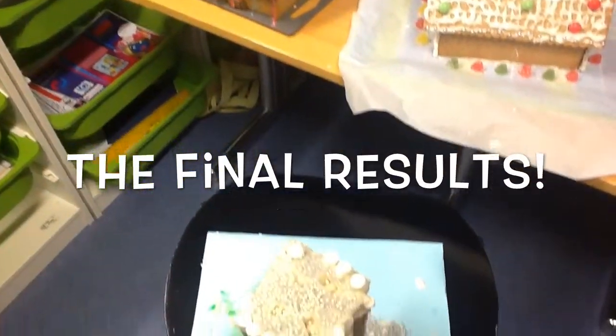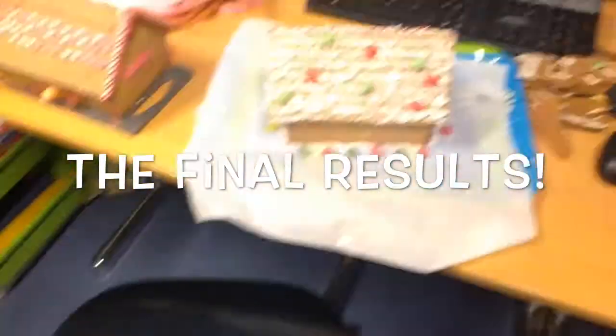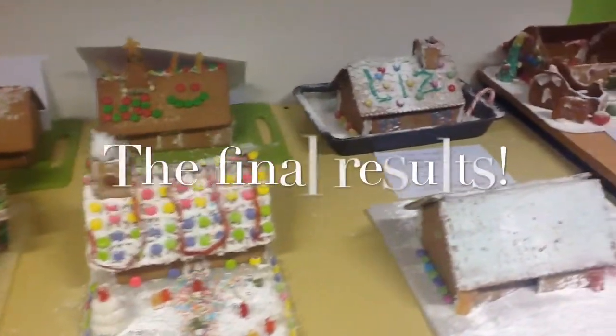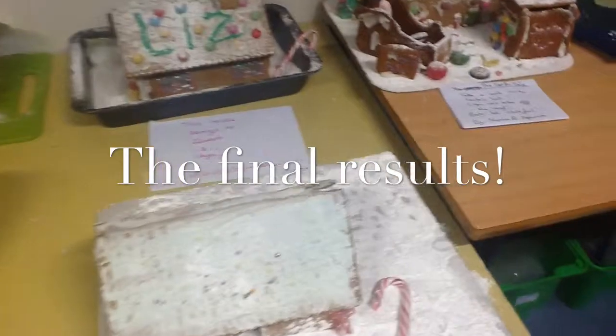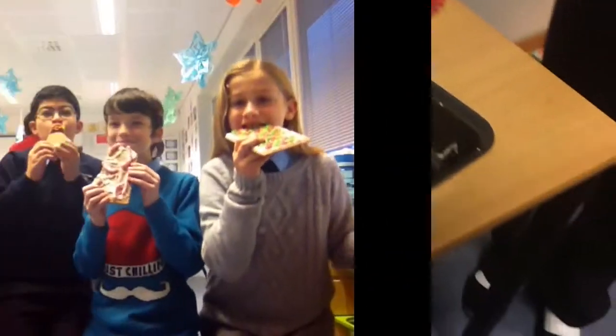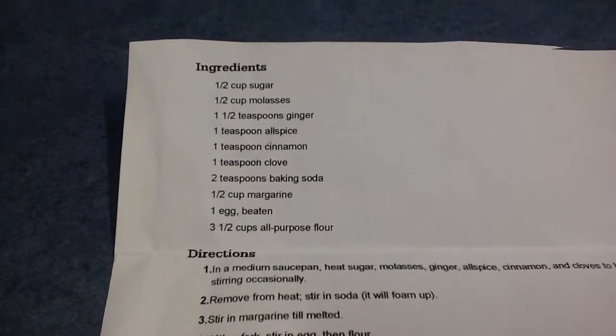Now let's take a look at the final results. Now comes the best part — eating it. Here's the recipe for the dough.